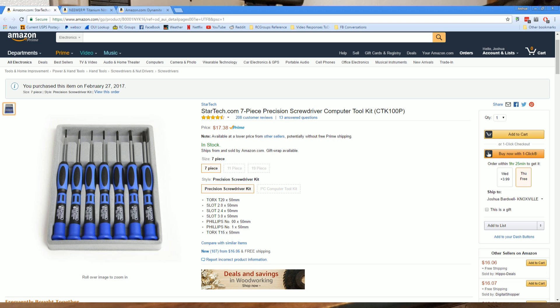This one is about 17 bucks. When I was searching for screwdrivers for my quadcopter toolkit, I thought this was the best balance of what you got for what you paid. You can find other kits with much smaller or much larger screwdrivers, but this is a good size — I just think it's a good balance.